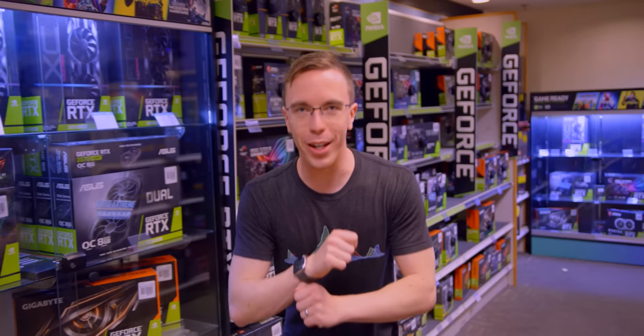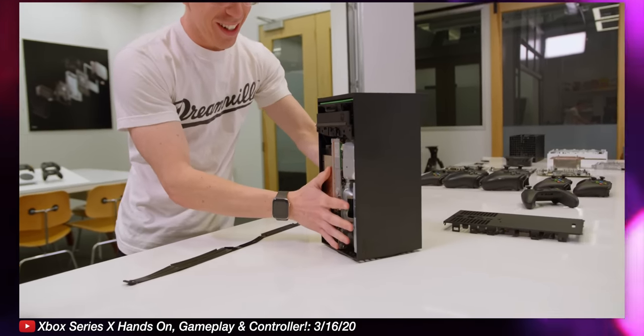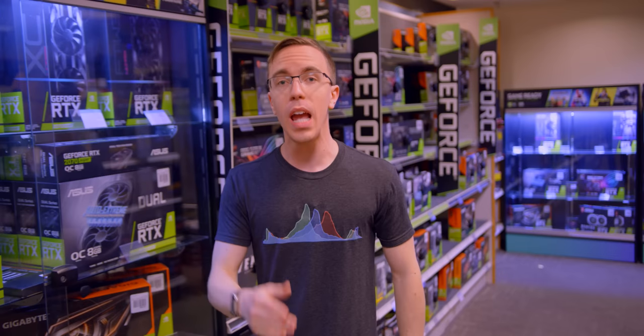Hello and welcome to our wonderful sponsor, Micro Center, here in Tustin, California, where I have a very simple challenge. You've likely seen our coverage of the Xbox Series X. Well today, I am going to build the closest gaming PC I can to give us a good sense of what the Series X will look like when it goes on sale later this year.